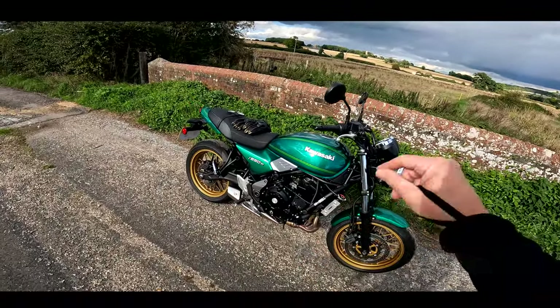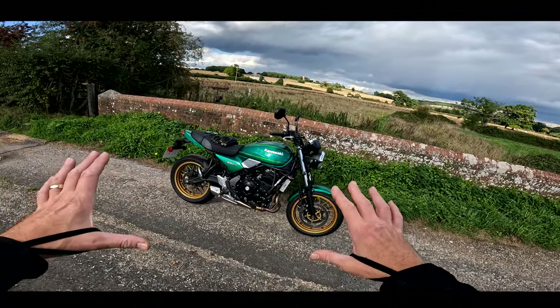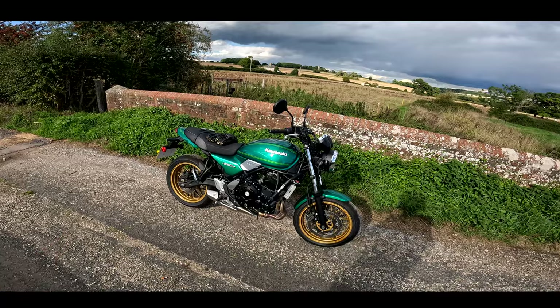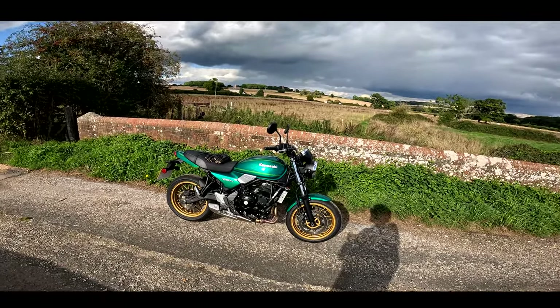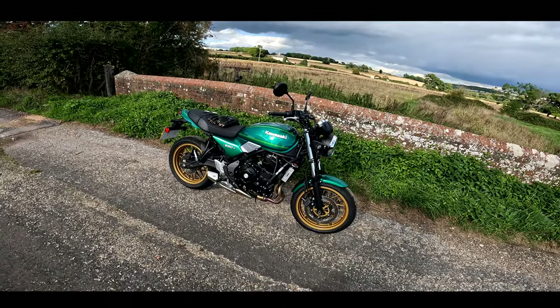Well, that was a four-cylinder engine. The 650 version uses a parallel twin engine, so you can draw some really direct comparisons with this bike with the XSR700, the Yamaha retro naked machine. As it happens, I rode the XSR700 a couple of months ago, so I'm really keen to see how this compares.